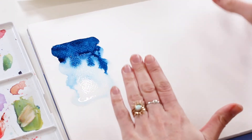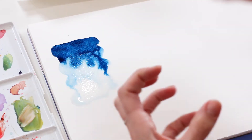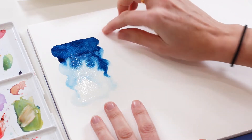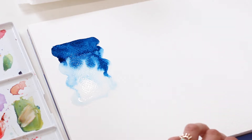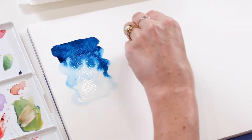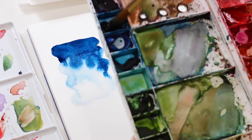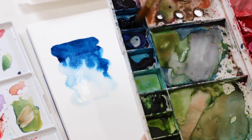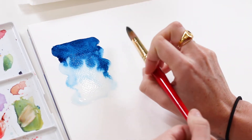This pulling method within wet-on-wet is really great for shading. If you're doing realistic florals or a portrait, this is how you would shade from shadow colors to midtones to highlights. My next method within wet-on-wet is going to be pushing — essentially the same setup, but we're going to push color into it instead of pulling. I'm going to start with the same color, Prussian blue, and a lot of it, using the same slanted hold.